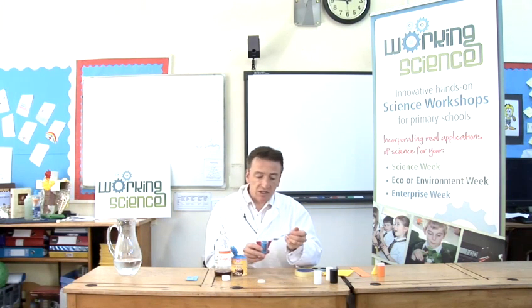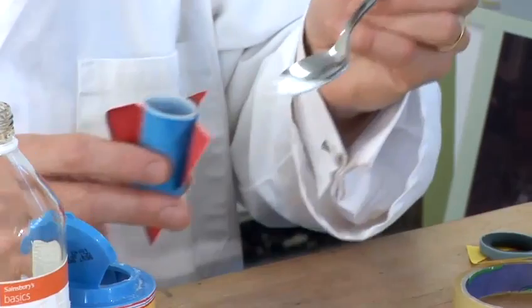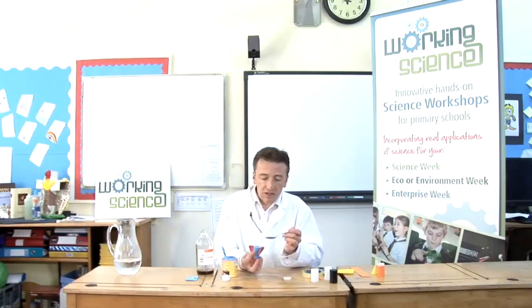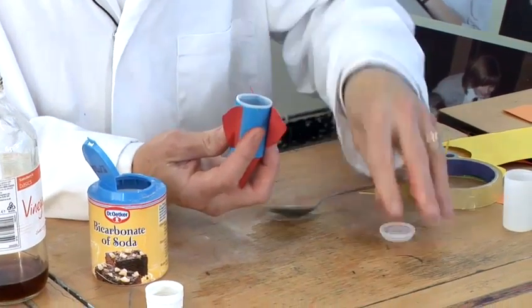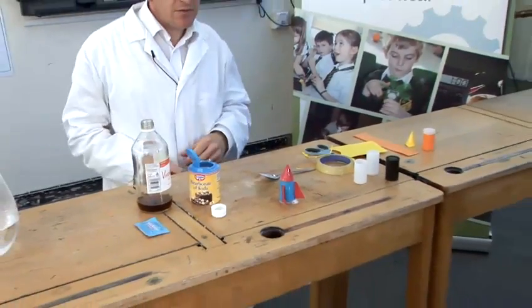So I'm going to put a bit of this in. If I put too much in it will explode too fast; if I put too little in it will take a long time. I've tried it before and about that amount is just right. So I'm going to put the bicarbonate of soda in, put the lid on fast, then close the rocket, give it a little shake and get out of the way.